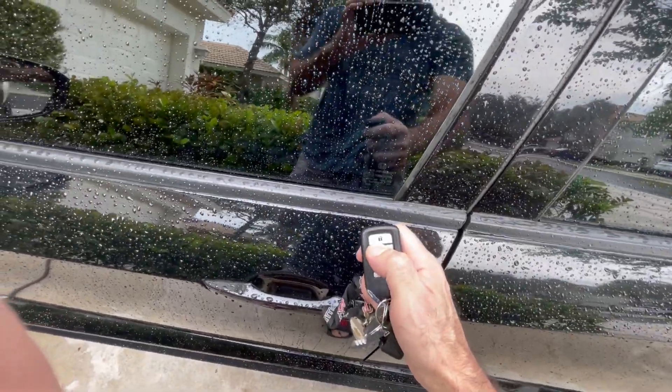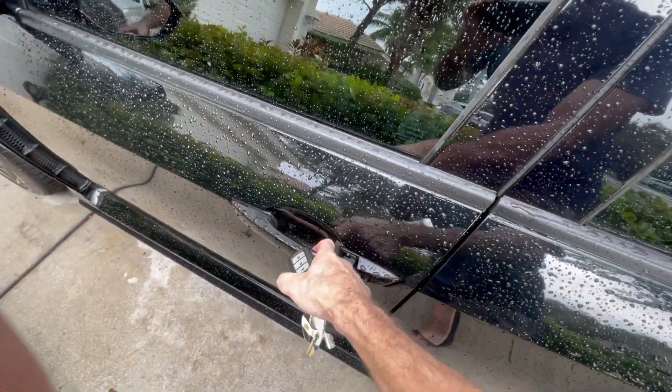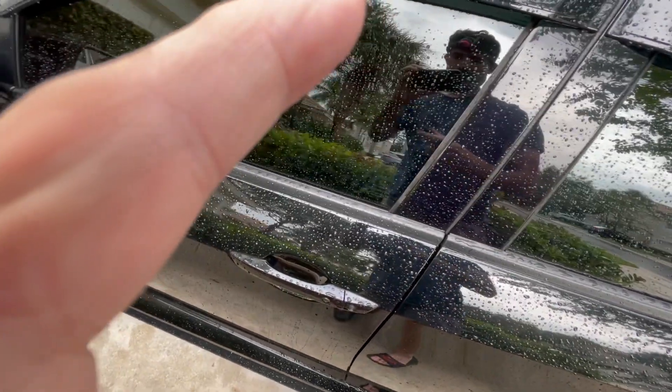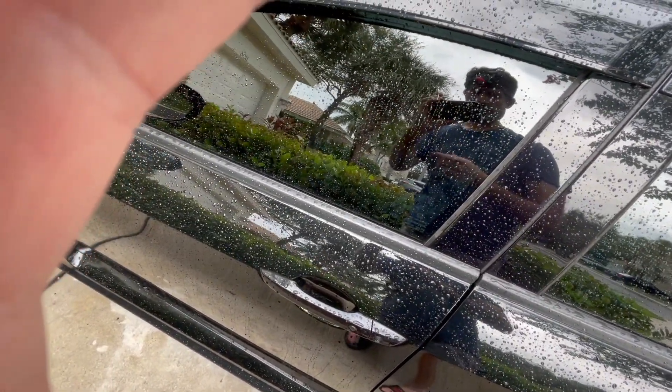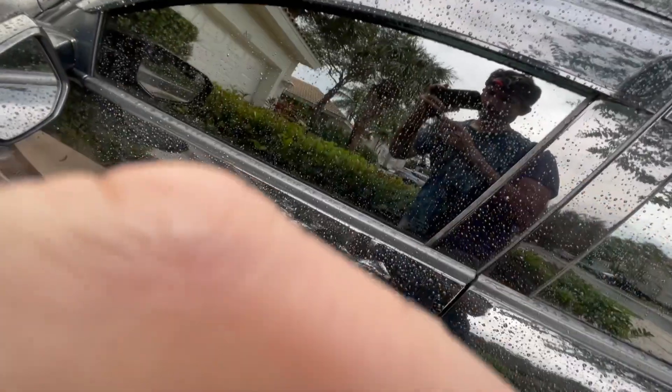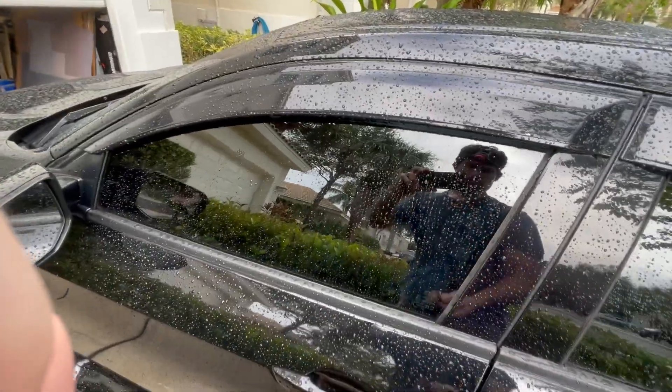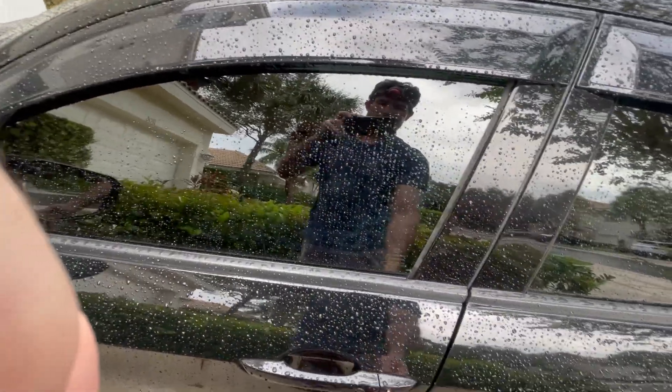I'm gonna get closer and try to open the door — nothing, dead. So the only way to open the car is with the regular key. I got the regular key and opened the door manually.